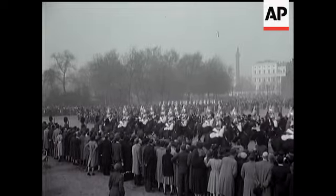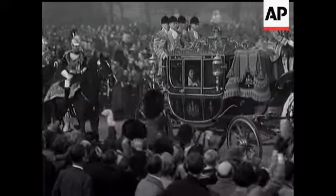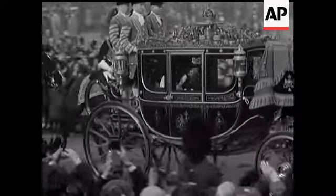Across Horse Guards Parade, to the accompaniment of loyal and affectionate greetings from her people, Her Majesty drove to Whitehall on her way to open the new session.